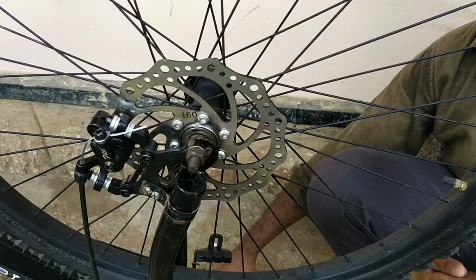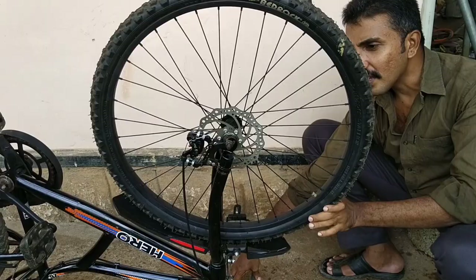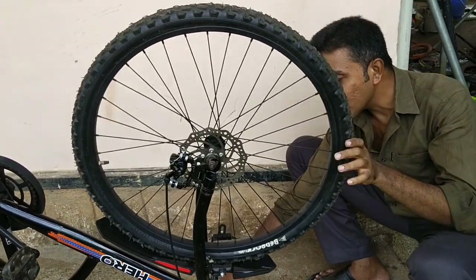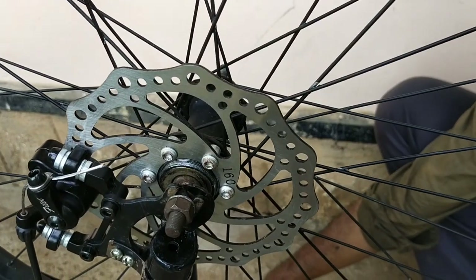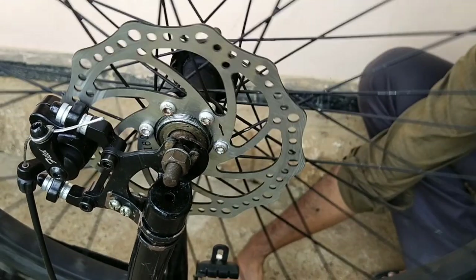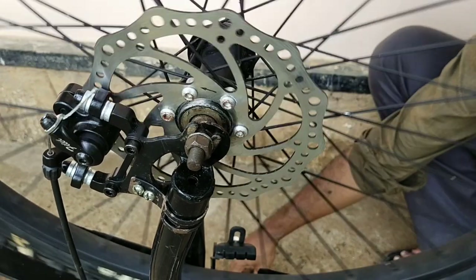We have to do the rear wheels, so we have to do the hub with double-sided wheels. We have to do the frame and fork, and we have to adjust the clamp. We have to do the frame and fork.